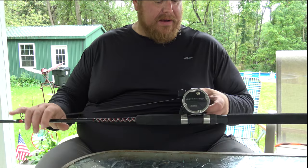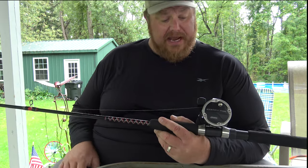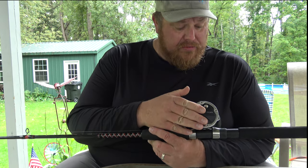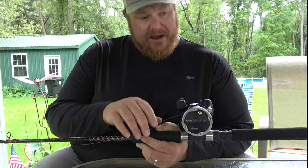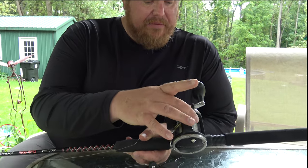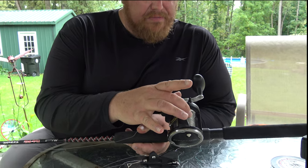First thing I want to talk about is the rod and reels that I'm using. I'm just using an Okuma Convector CV30D. What I want to do is spool this up with 30 pound braid.